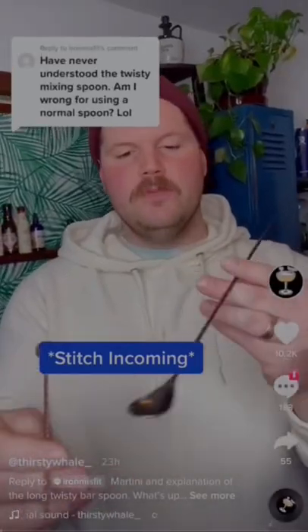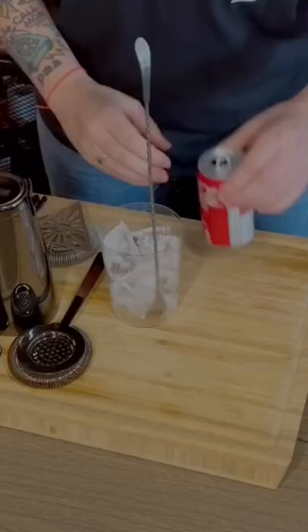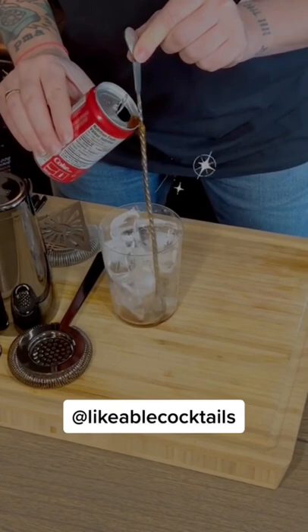Why are bar spoons twisty and how can bartenders use them? The viral claim is that the spiral handle design allows you to pour carbonated beverages down it without them fizzing over. I'm definitely curious if this even works — I've never seen it done, but we'll see.